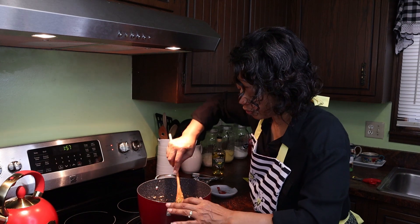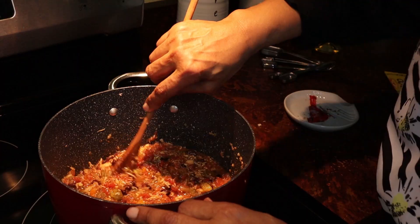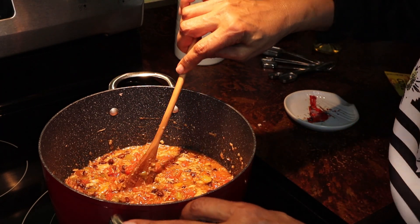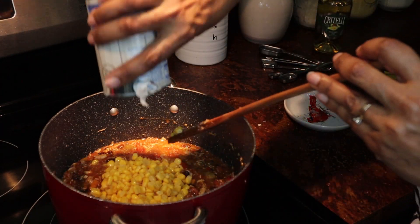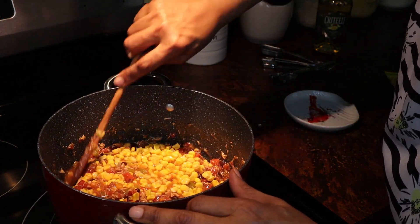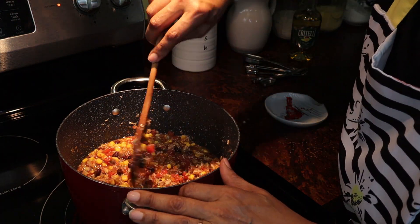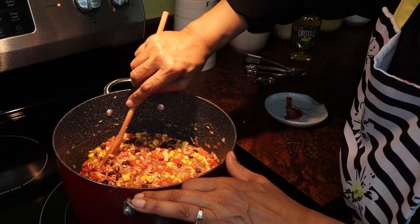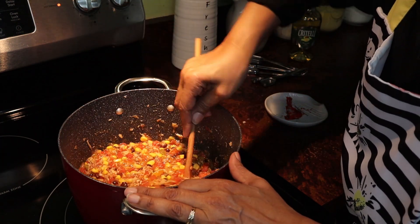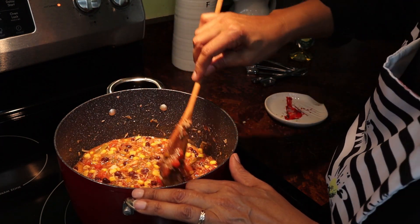Let's stir this together — we've got almost everything in here, and then we just need to let it simmer for a bit. Oh, I forgot the can of corn! A can of whole kernel corn — not creamed corn, whole kernel corn. Look how thick that is, so this will be a nice hearty soup. Let's give it a taste and see what it tastes like, because everyone likes their tacos just a little bit different.